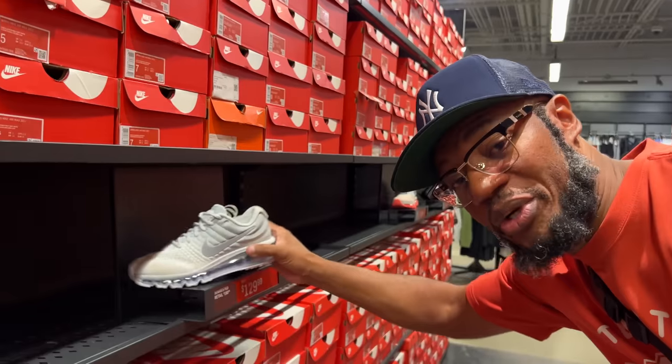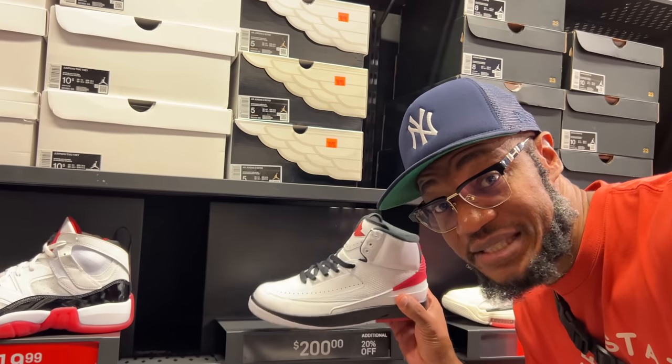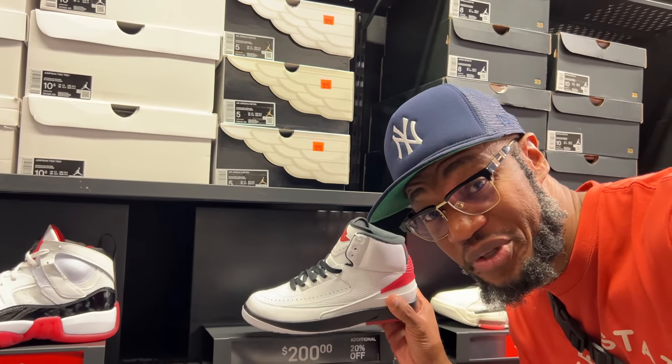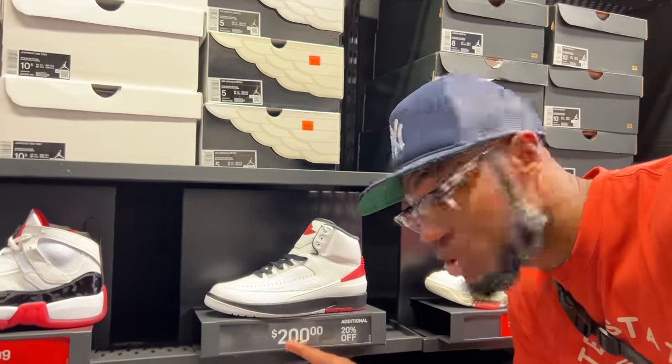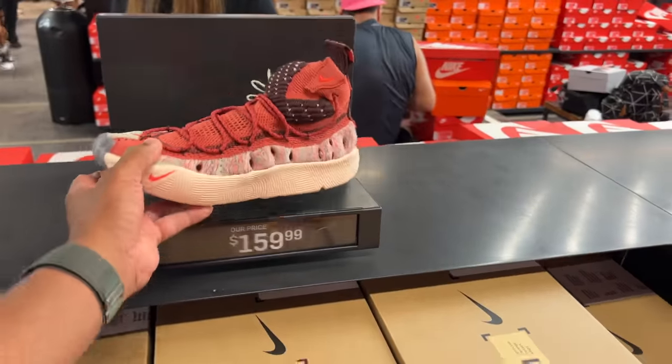A slew of blazers — I really don't want to show these, not a fan. That's crazy to find some Air Jordan 2 Chicagos in the building months after release, $200 with 20% off. That's crazy to me. So I found these ISPAs for $159.99 but I know absolutely nothing about them.